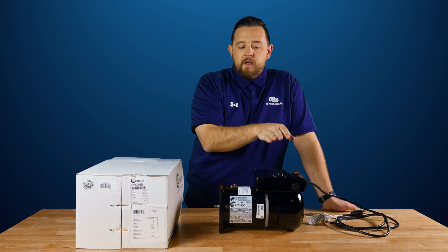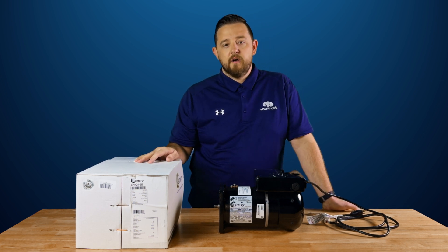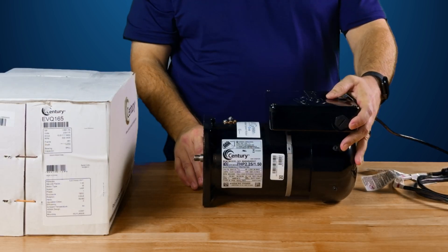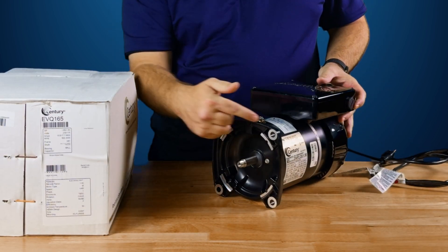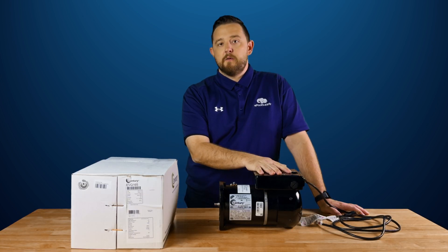It's available all the way from about 1.25 up to 2.25 horsepower. We carry the most popular ones, which are the 1.65 and the 2.25. They come in what they call a square flange — you'll notice the square end here in the front — and then they also have a C-face, which is more of a circle. These are all fully compliant with a variable speed pump, so this will actually allow you to reuse that old front end and turn it into a variable speed.